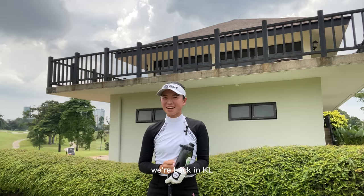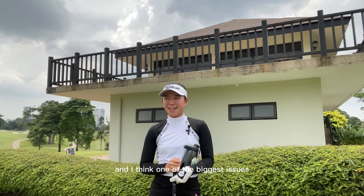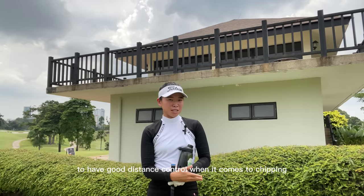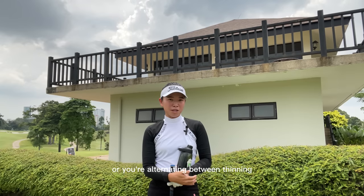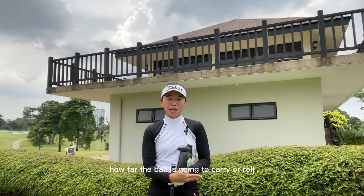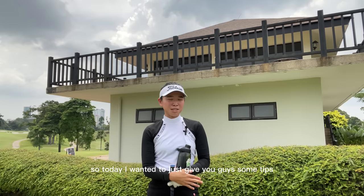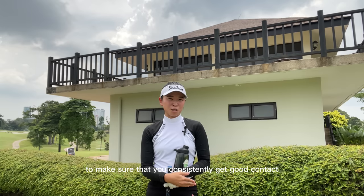Welcome back to the channel. We're back in KL and today I wanted to make a video about chipping. One of the biggest issues that most golfers face with chipping is the struggle to make consistent contact with the golf ball, and therefore to have good distance control. If you're thinning your shots or alternating between thinning, hitting solid, and chunking the ball, there's no way you're gonna be able to judge how far the ball is going to carry or roll. Today I want to give you some tips on how I personally feel is the best way to consistently get good contact when chipping.